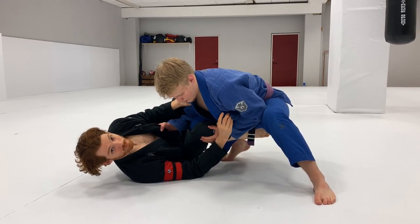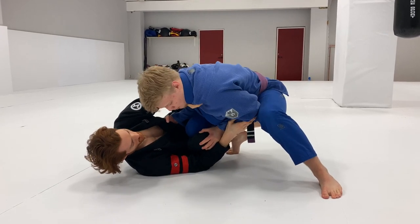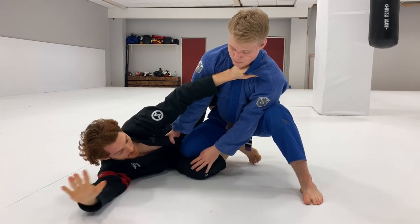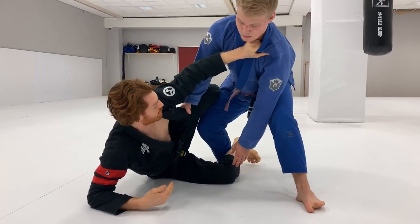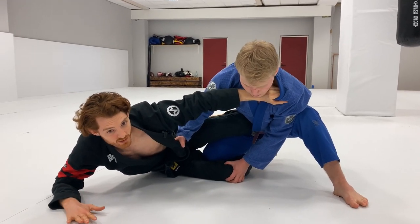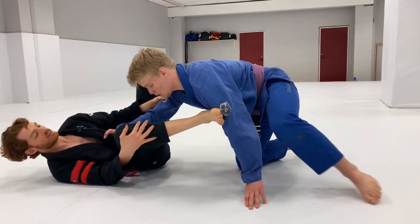Another good one — if the guy gets even further through and I feel like it's really hard to get this leg back out — is to get a cross collar grip on his left arm and try to frame my palm or fist into his neck. I'm going to come up on my elbow and start backing out. Often if you get up on this elbow and create that space with your fist, it's easy to back out and get this position.